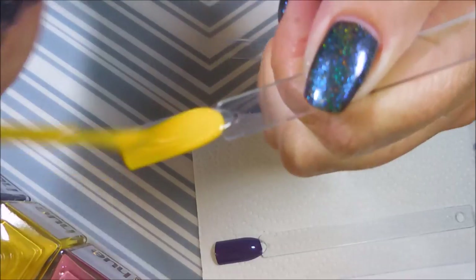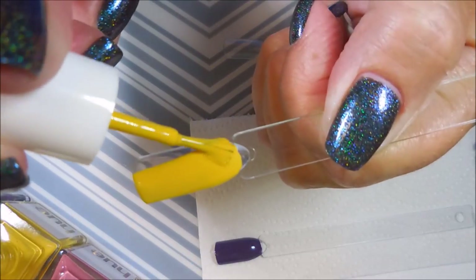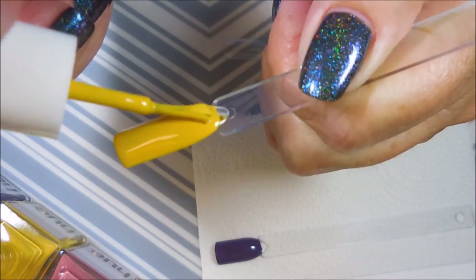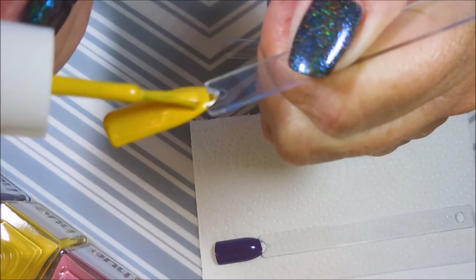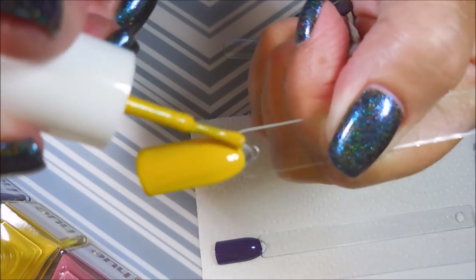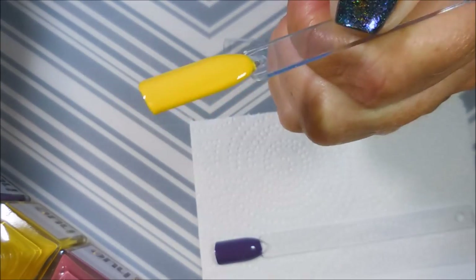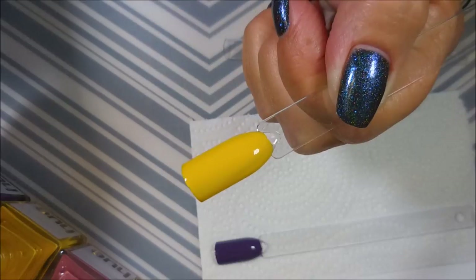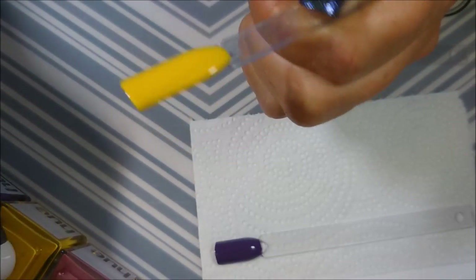Oh yeah, this is like a definitely fall yellow. You know, I don't even know what to call it — it's just perfect for fall though. I'm so excited. It's showing up so much brighter on camera than it is in real life.